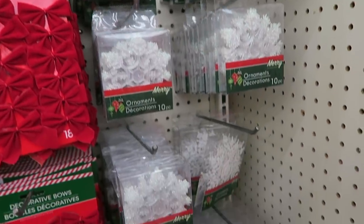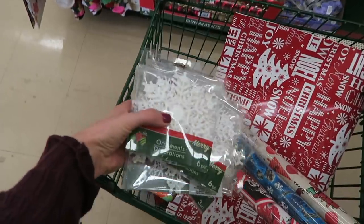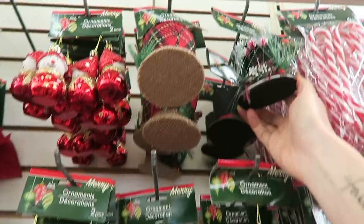All the little snowflakes — you could do a lot of cool DIYs with these, so we're going for it. I love these little ornament lanterns, aren't they so cute? And these top hats — I actually think I'm going to get one of these for a DIY.